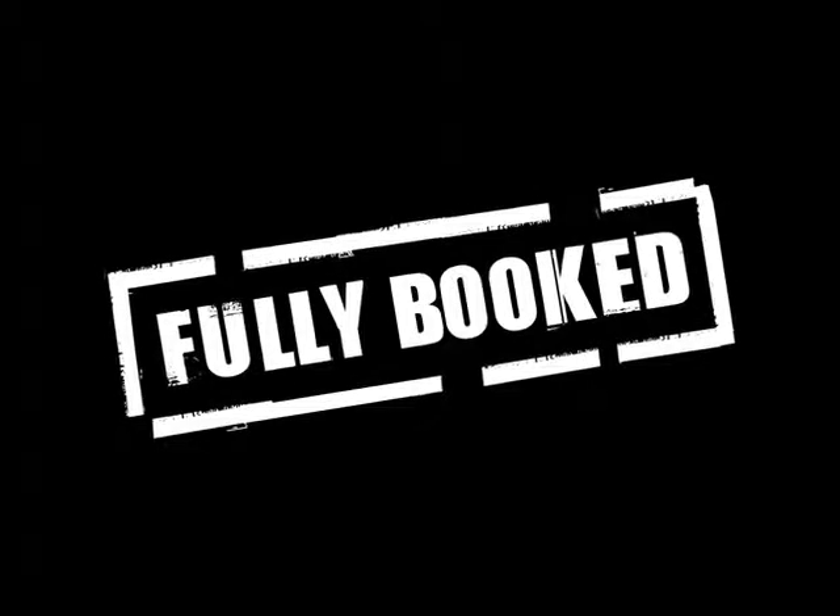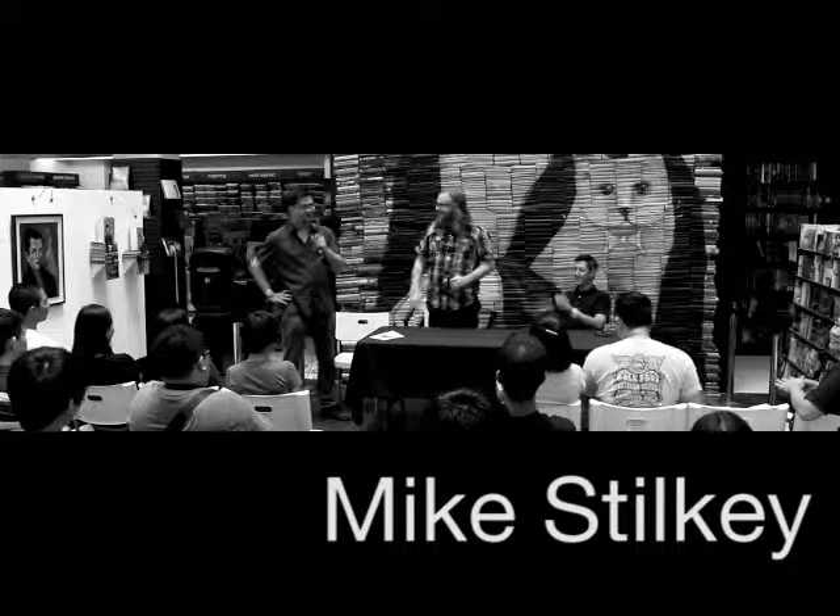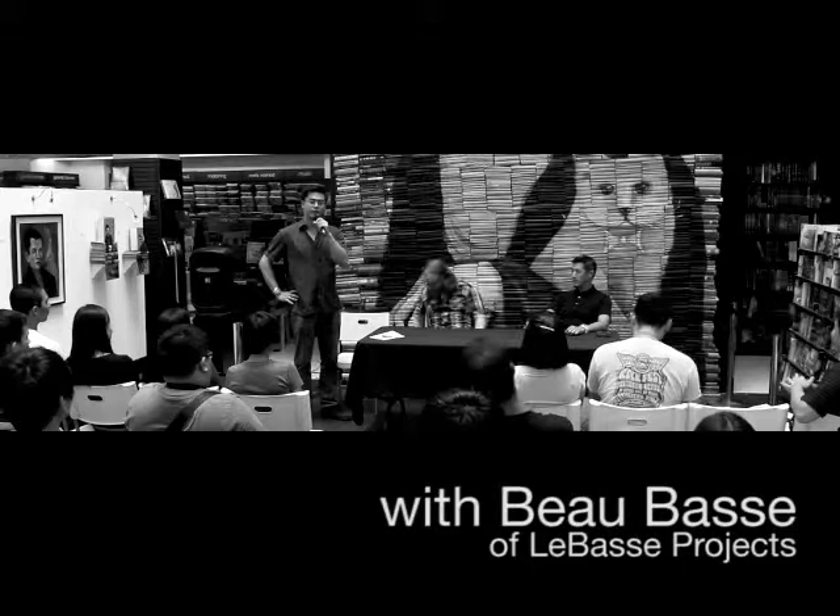I would like to introduce our special guest artist. Please give a round of applause to Mr. Mike Stilke. Thank you all for coming. I'd also like to introduce the person beside him, who is his gallerist from L.A., Mr. Bo Bass. Thank you, everybody.